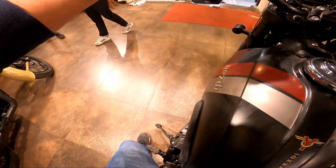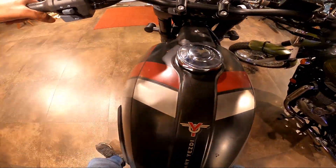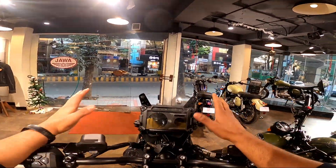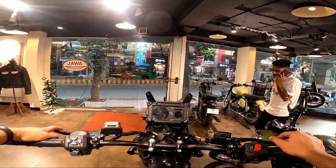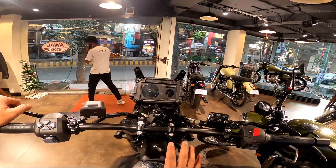From the rider's perspective, the seats are reasonably low — not as low as the Himalayan, but for my height of five feet eight with a 32-inch inseam, I can keep both feet on the ground. I cannot flat-foot both sides — one foot is flat, the other is on toes. I love the way they've designed this — it has a proper Dakar-style design.